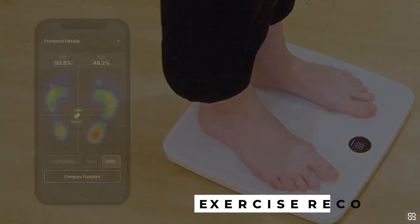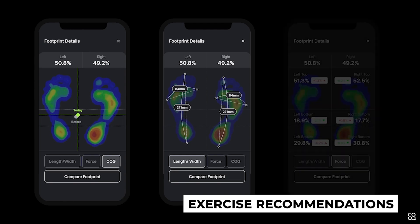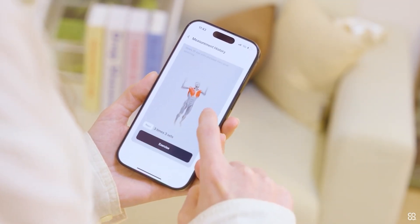That alone is pretty cool, but Physica also gives you video recommendations on what exercises you can do to help improve your posture, based on the scale's data. And thanks to Physica's AI analytics, it's all tailored to your unique data and posture imbalances.